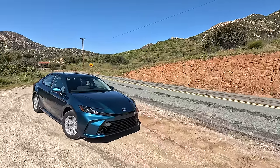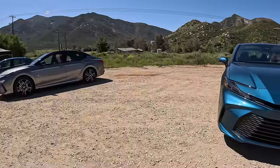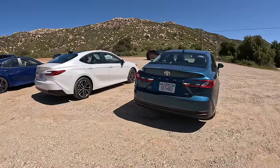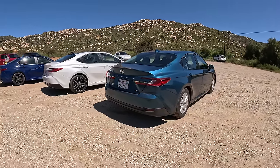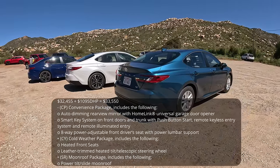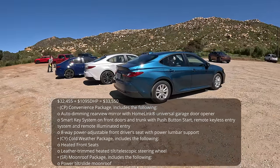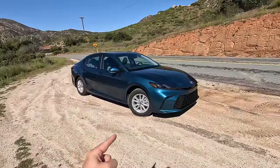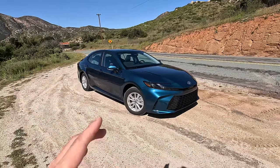Hey guys, I'm here in Southern California with the all-new Camry Hybrid LE. This is the base model — it actually has the smallest wheels, just 16-inch wheels. I'm going to tell you all about this because I honestly think it's a game-breaking sedan. It comes in around $28,500 — I'll put the official MSRP — but after destination it's about $30,000. This one has a few options so it's up to about $32,000, but still at this price you're getting Lexus ES levels of refinement, efficiency, power, and design technology.